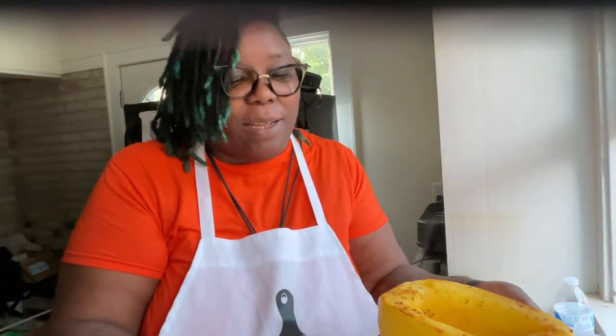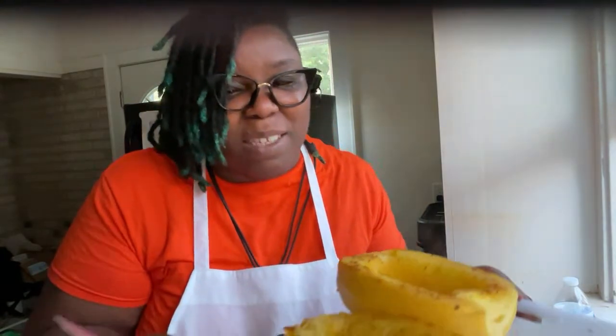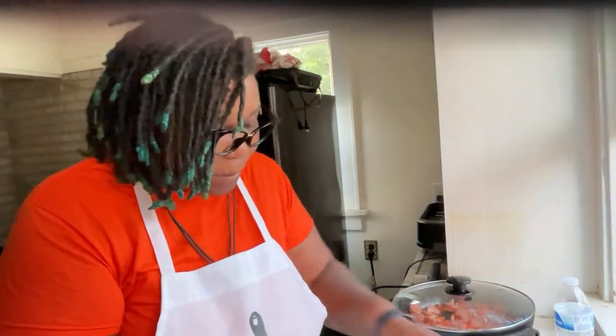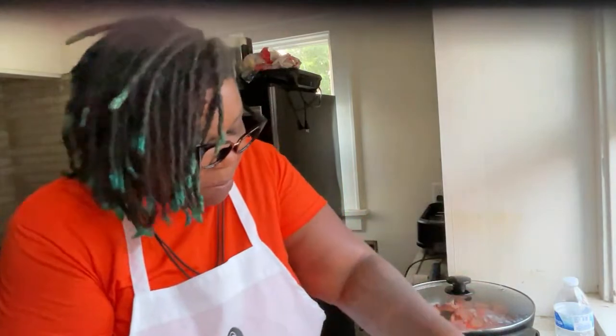Can y'all see that? It smells delicious — y'all can't smell it but you can see it. This one is not as hot. I cut it totally wrong, but it looks like garlic bread, doesn't it? But it's spaghetti squash and it smells delicious.